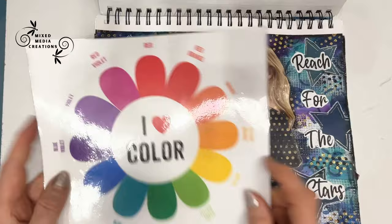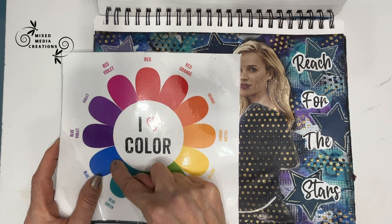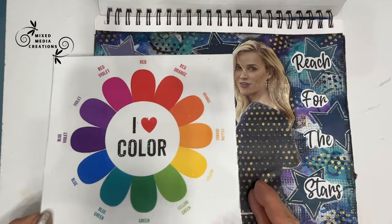Speaking of color scheme, get a color wheel. The colors that are next to each other on the color wheel will blend well — you will not make mud. Colors opposite the color wheel are going to work well together, but they may make mud. But if your focal image is yellow, your background could be those opposite colors, and it's going to come alive.